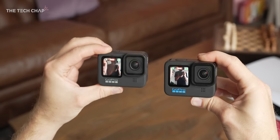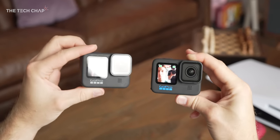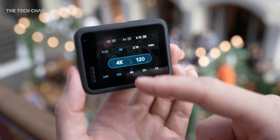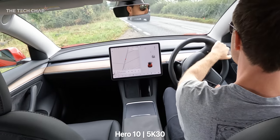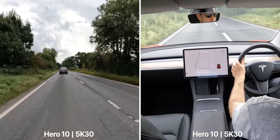Even the front screen is smoother now thanks to a higher frame rate. But most importantly, GP2 also doubles the frame rates we can shoot in — so we now have 4K at 120, 5.3K at 60, and 2.7K at 240 FPS. We also now get HyperSmooth 4.0, which isn't significantly different to 3.0 last year, except it works at the higher resolutions and frame rates.